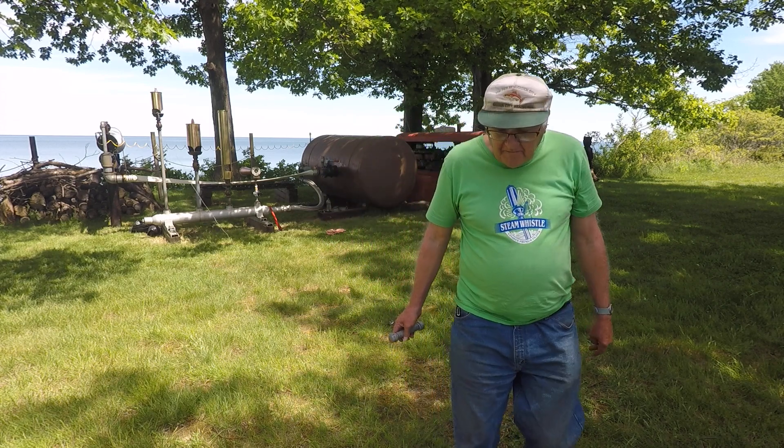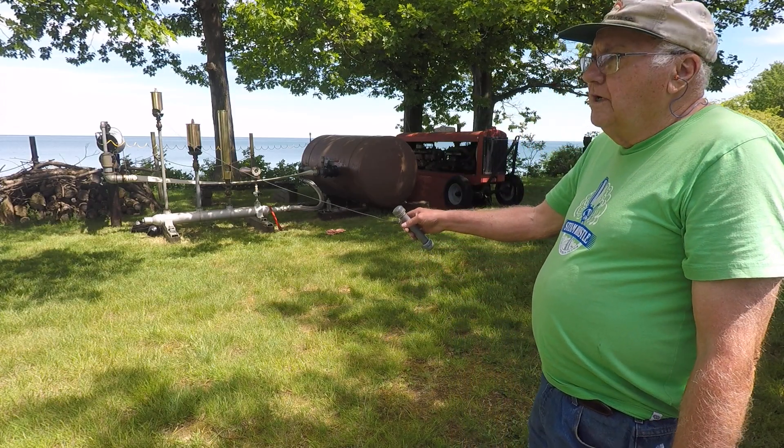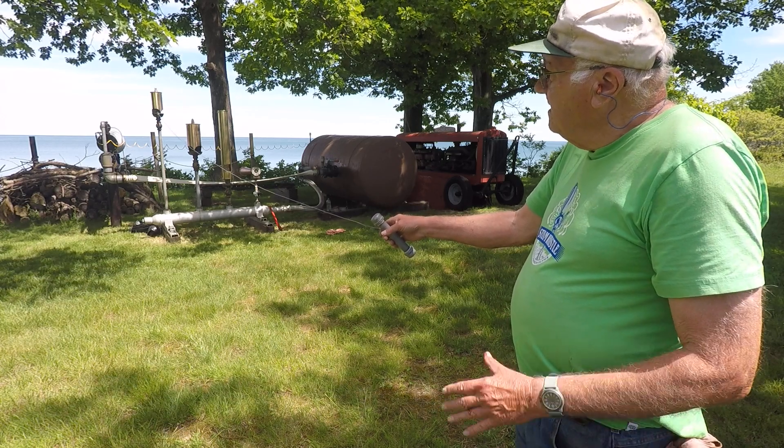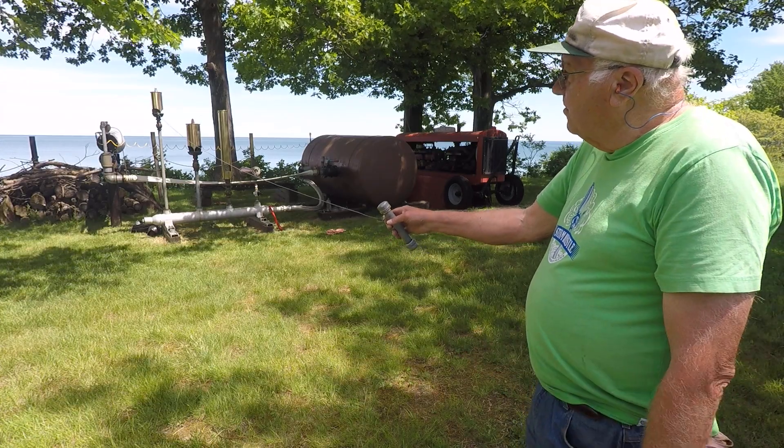That's Fritz — he's got a bell over there. This is a 6 inch diameter chime made by Schaefer and Buddenberg, the same size used on the old steam locomotive. It sounds just like an old train.